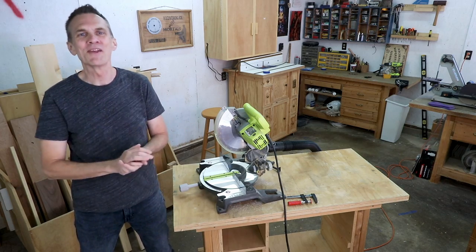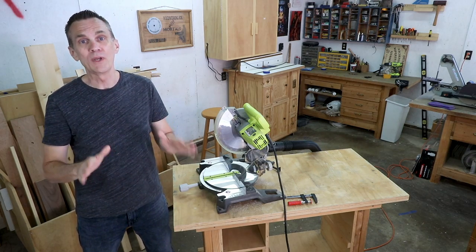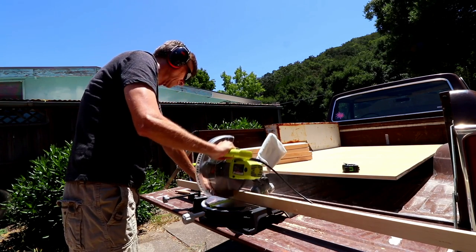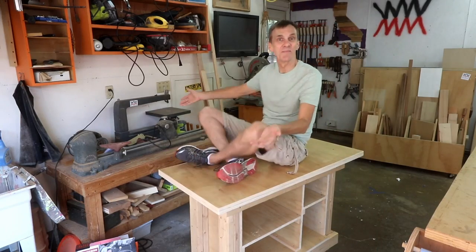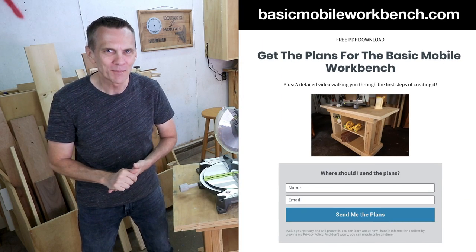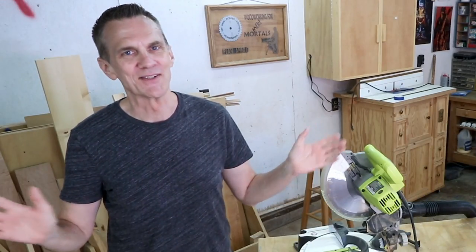In fact, if you have never built anything before and are looking for a great first project — one that you can build in a weekend — I want you to download my free set of plans to build this practical, sturdy, mobile workbench, the BMW. Head over to basicmobileworkbench.com and start your woodworking journey today. No experience necessary.